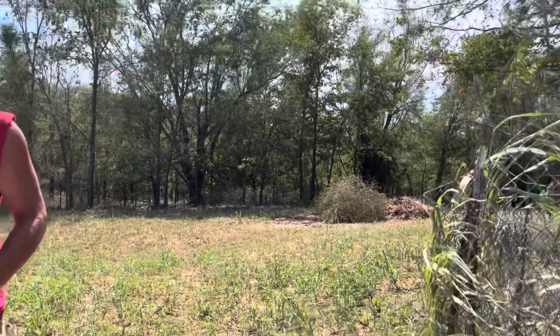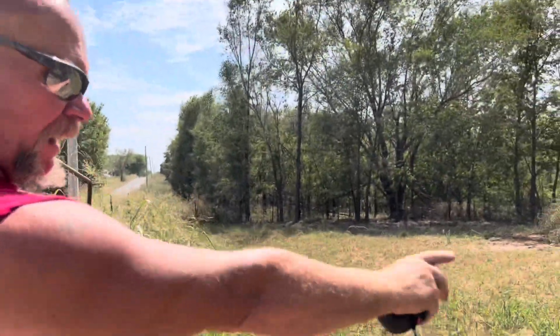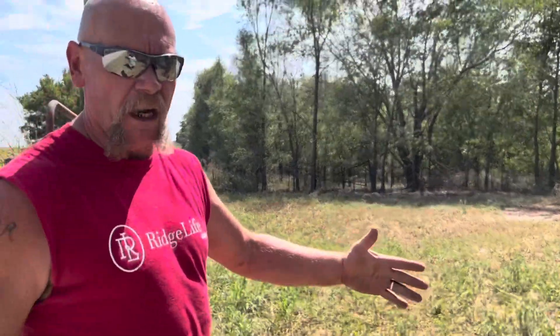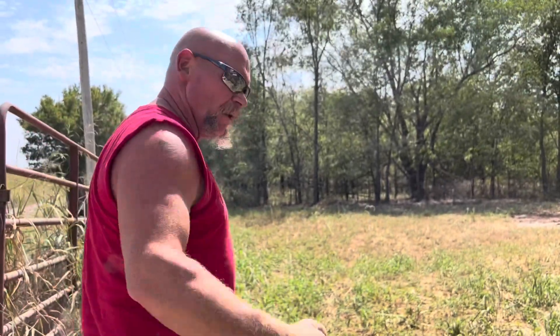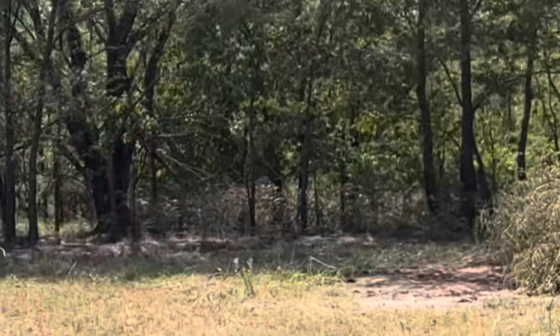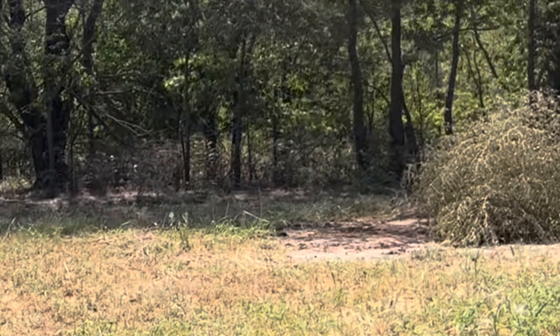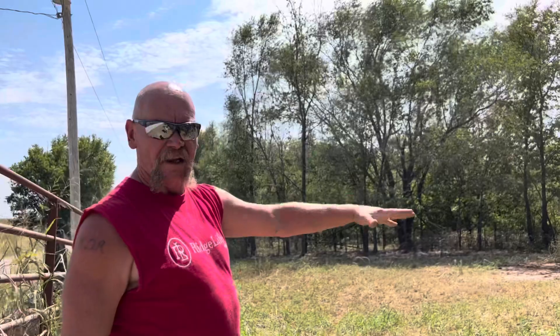Sorry about the wind — we hope you guys can hear us. Rachel and I came out here and measured the gate. Our gate's only 10 feet wide and we have a 13-foot wide coop. So what we're going to do is bring it over here and carry just the frame. We've got the big shady area over here — we'll set it up over there and continue working on it. That tractor will stay in the garden area.